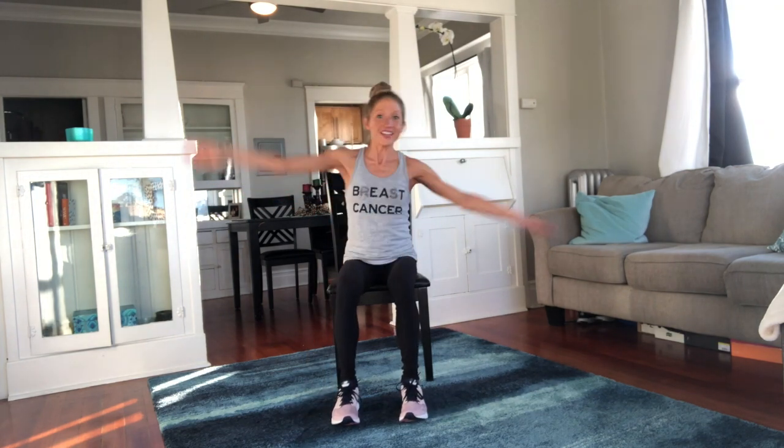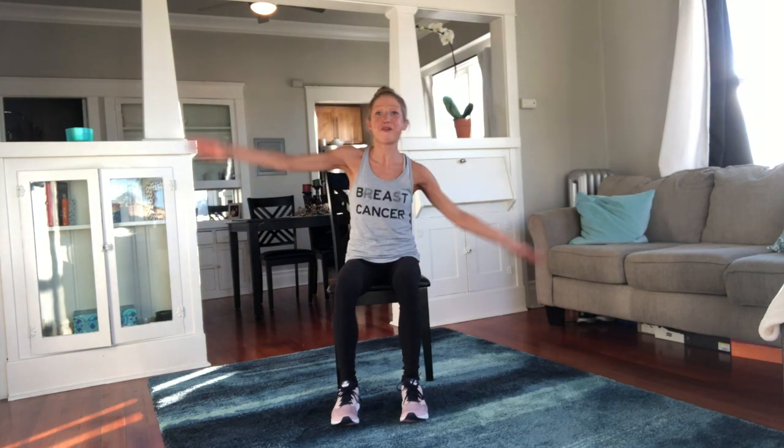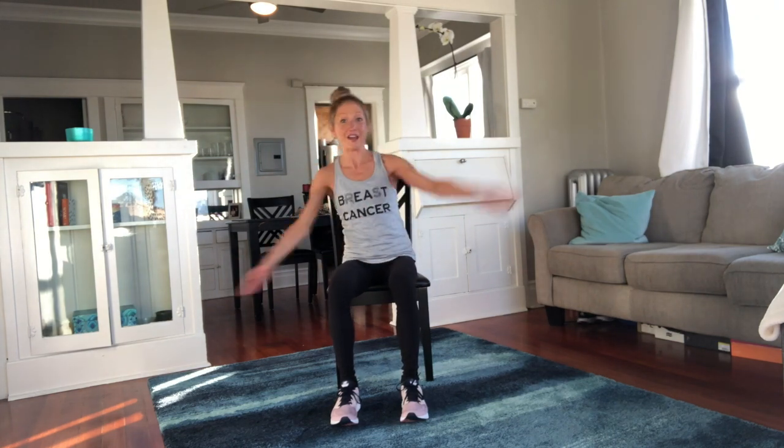I always say: if it stresses you out, you're doing it wrong. So don't stress — shimmy! And if you can't shimmy like me, it's all good as long as you're having fun. So it's kind of funny because I can't shimmy at all, but I had a great time shimmying, so I'm going to do it again.